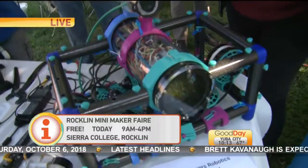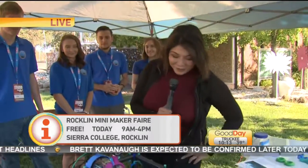Back to you guys. Mini Maker Fair is here today at Sierra College in Rocklin until 4.